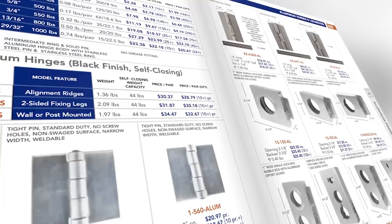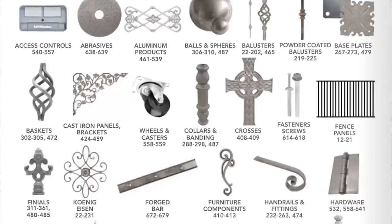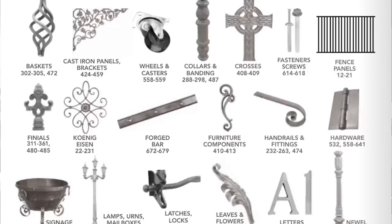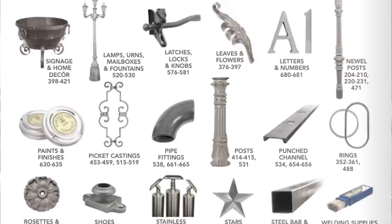Today's video is sponsored by King Metals — they've got all your fabrication needs in one location, from hinges to hardware, balusters to metal decor, brass to aluminum, and a whole lot more. Check them out at kingmetals.com.